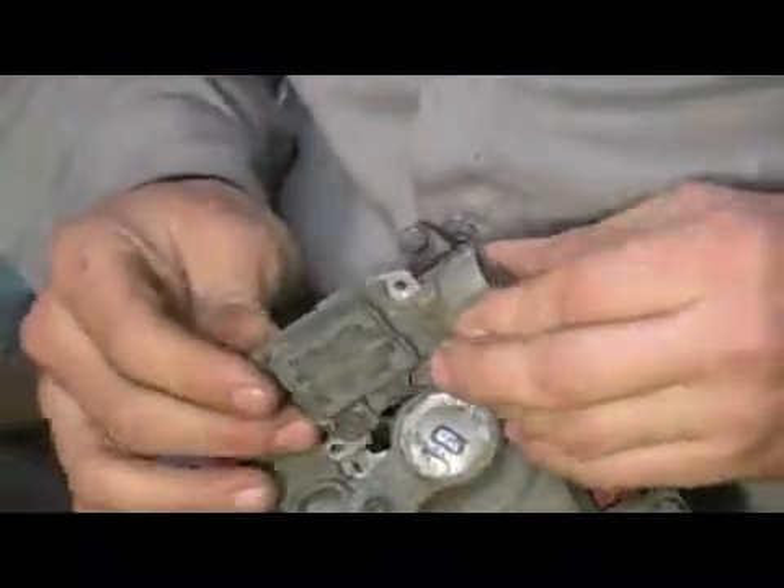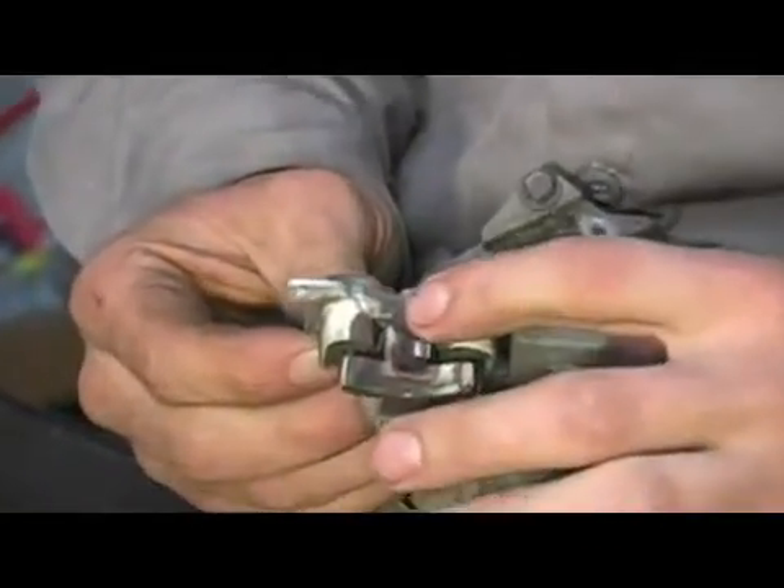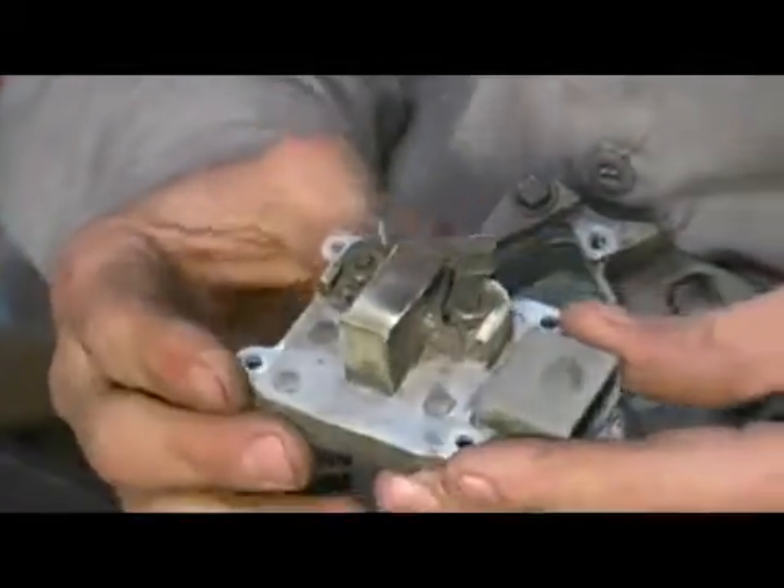Here's the last one — go ahead and set our tools aside and begin wiggling the voltage regulator out. As you can see, these are where our brushes are located here and here. That is the proper service procedure for removing your voltage regulator.